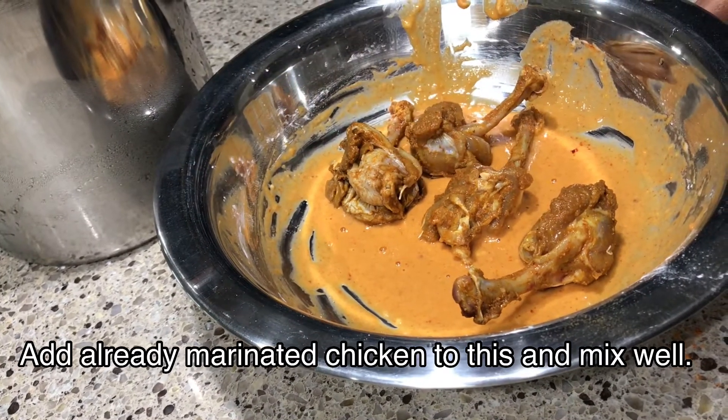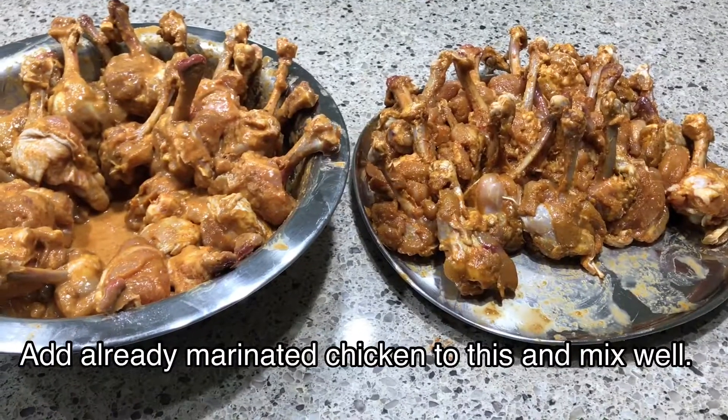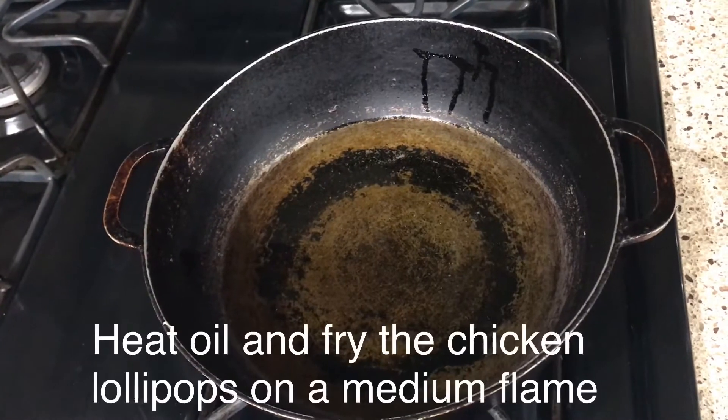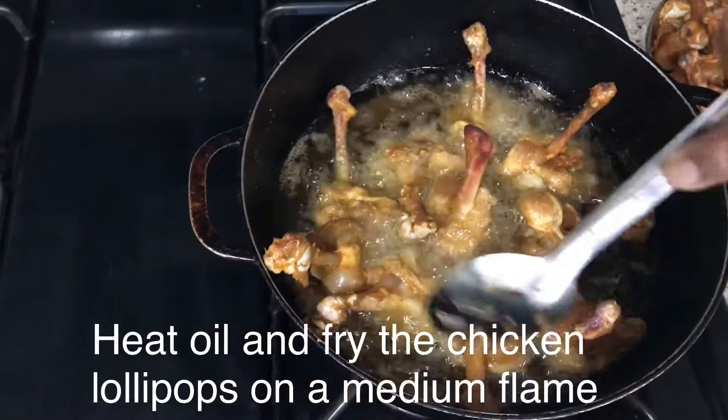Add the already marinated chicken to this second marinade and mix well. Heat oil and fry the chicken lollipops on a medium flame. Drain them and keep aside.